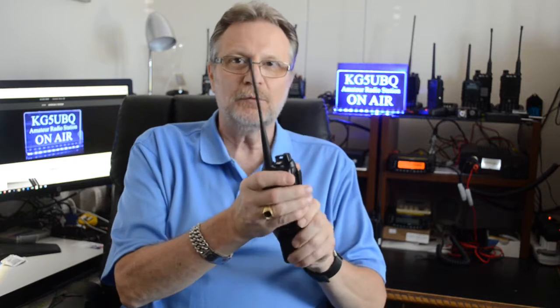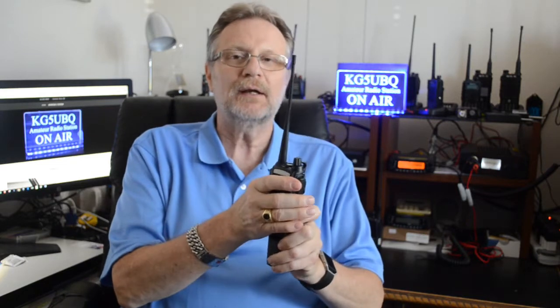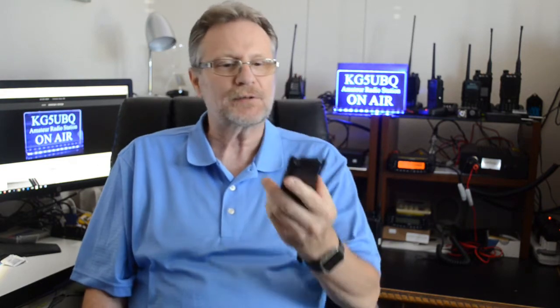Not going to talk much about the radio. To me, the radio is a good little radio — I enjoy it, it's been good. One of the things I wanted to do was get an extended battery for this one.